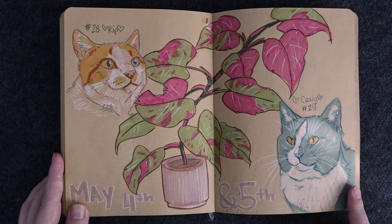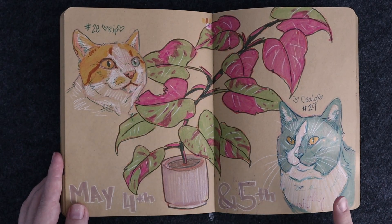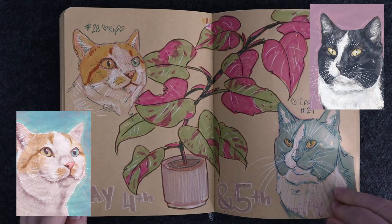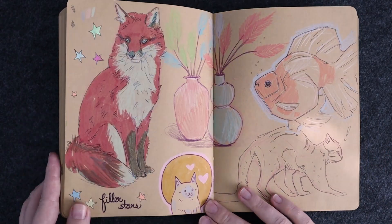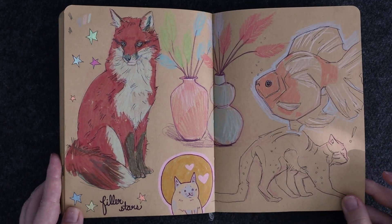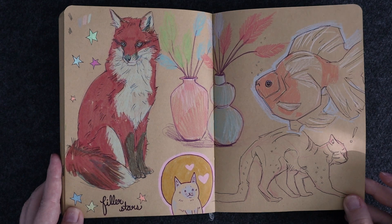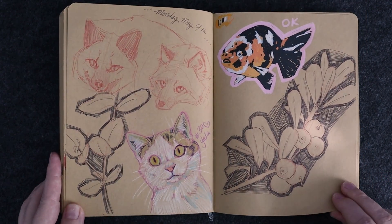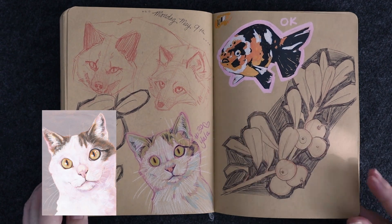There aren't a lot of these, but I did sort of pre-sketch some of the cat paintings and you'll see a few of those in here. Maybe I'll put the final painting up on screen when I edit this.